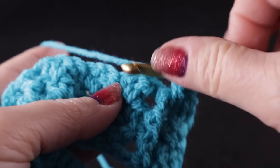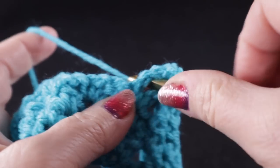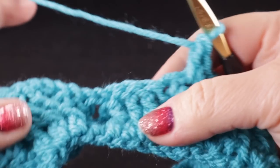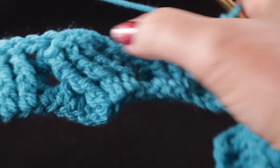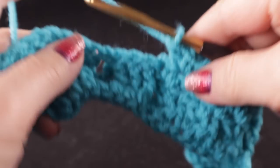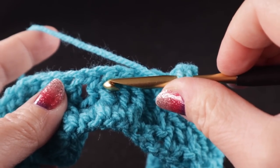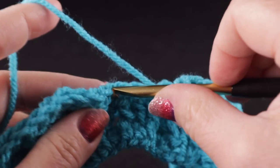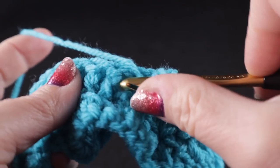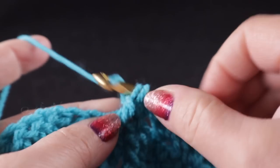We come to the wattle stitches again — work in each of those three wattle stitches. For the center cabling, we're going to be crossing these again: skip those first three post stitches, half double into the half double, then front post treble in the next three stitches.